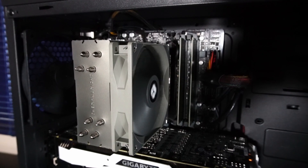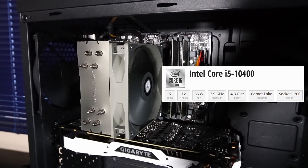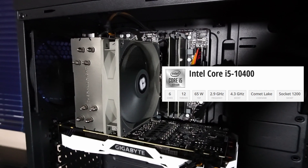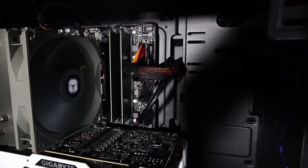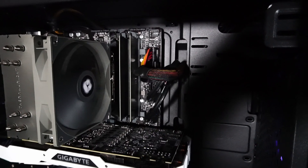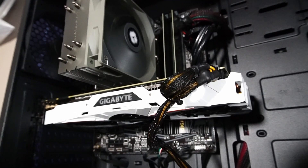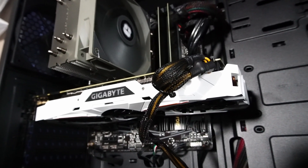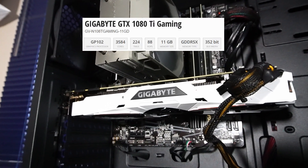Underneath this Thermal Red Assassin Spirit V2 CPU cooler, there's an Intel Core i5-10400 with six cores and 12 threads. Beside that, we have 16 gigabytes of TimeTech branded DDR4 3200 MHz RAM — no fancy heatsinks here. And this is the Gigabyte Wind Force Edition GTX 1080 Ti with 11 gigabytes of GDDR5X memory.